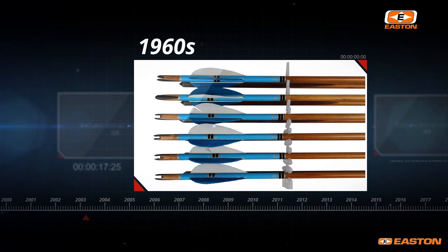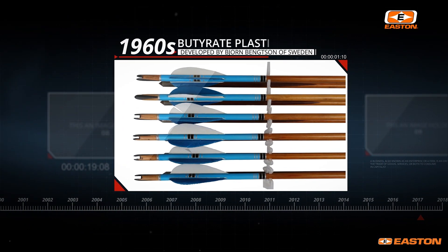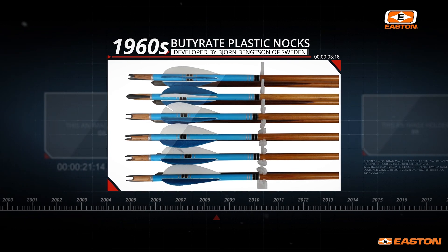In the 1960s, Bjorn Bengtsson in Sweden developed a nock made from a butyrate material. This was a very tough material with a lot of resilience, and for a period of almost 20 years it was the preeminent nock material.